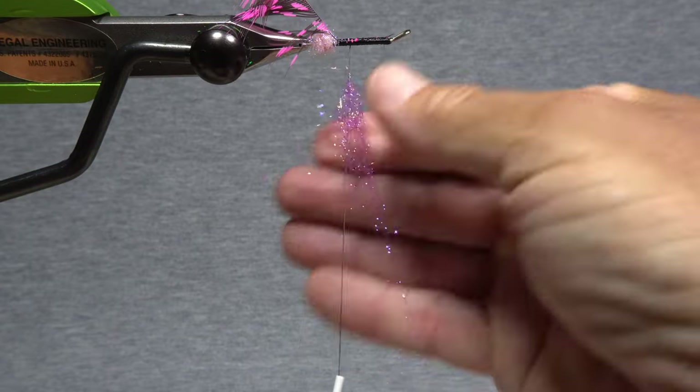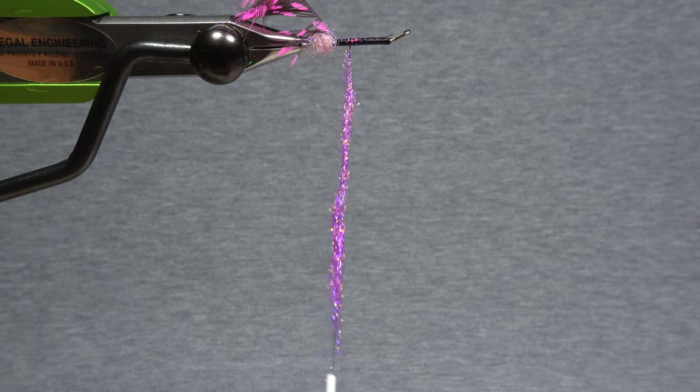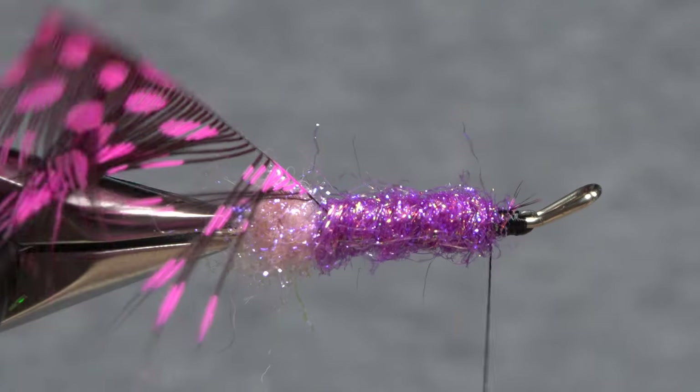With your tying thread a little ways in front of the dubbing ball, purple UV ice dub is used to create the body of the fly. Pull an ample clump free from the packet, then use it to produce a three-to-four inch long noodle on your tying thread. Start taking touching wraps with the noodle to build up the body of the fly. In the end it should look something like this.